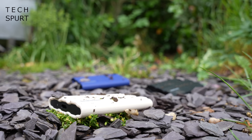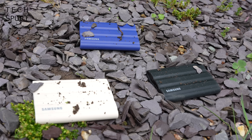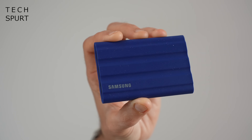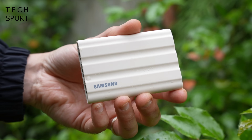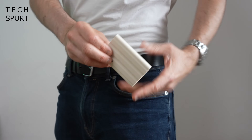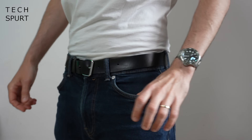The T7 Shield scoffs at such frivolities because it's tougher than 10 Jason Stathams. As you can see, the Samsung T7 Shield is proper weenie — it's about the same size as a credit card. This drive is just 13mm thick and weighs just under 100g, half as much as a smartphone, so it's super simple to slip inside a purse or even your pants.